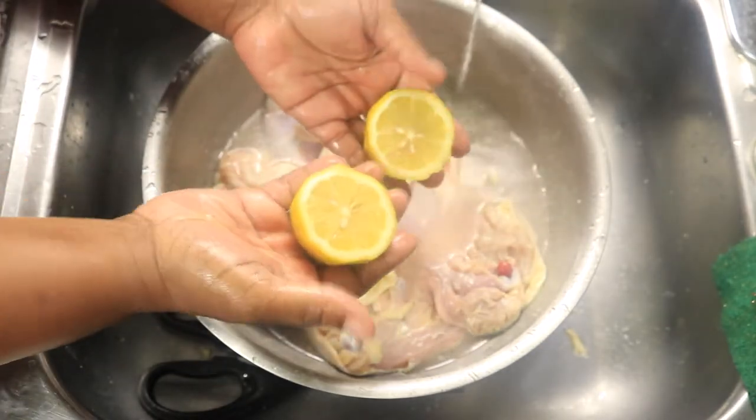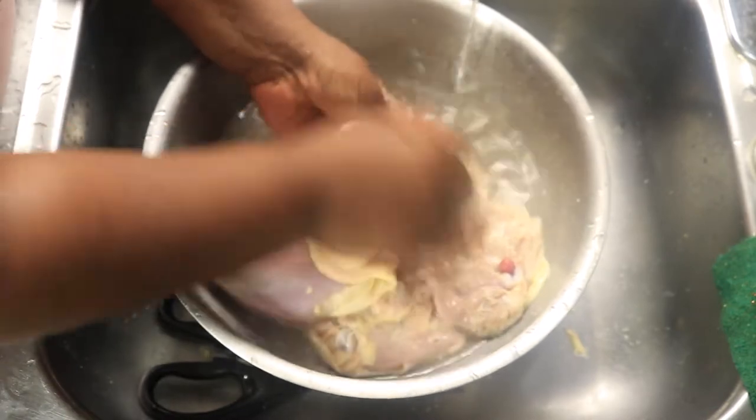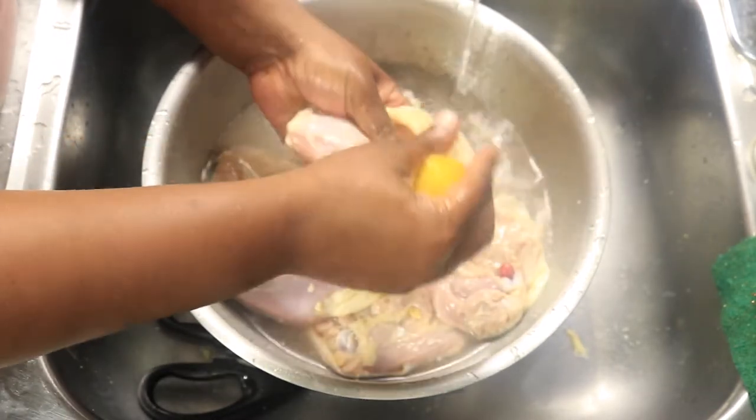Slice a lemon in half and squeeze the juice on top of the chicken. Continue cleaning until all the thighs have been cleaned with the lemon juice.